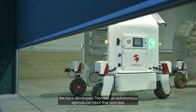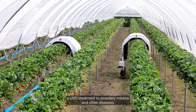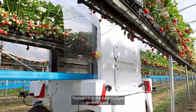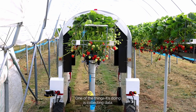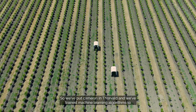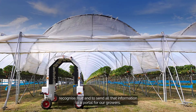We have developed Thorvald, an autonomous agricultural robot that operates a UVC treatment to powdery mildew and other diseases. Thorvald is in the field multiple times a week. One of the things it's doing is collecting data — we've put cameras in Thorvald and we've trained machine learning algorithms to recognize fruit and to send all that information to a portal for our growers.